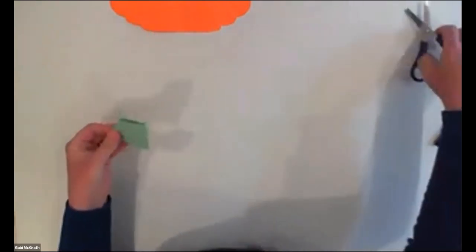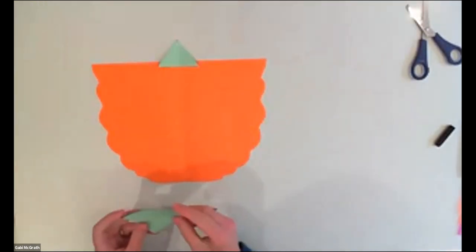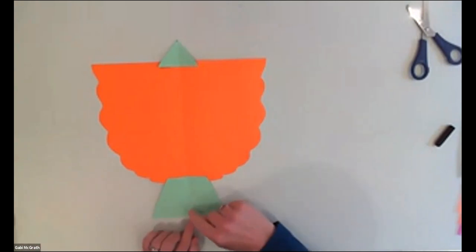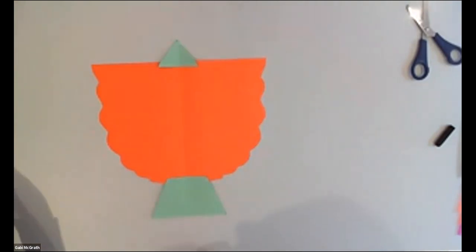Now I kind of have everything — the basic shape. Here is my beak and here is the tail. The next thing is to attach them making sure that the middle of everything lines up so we still have a symmetric shape at the end.